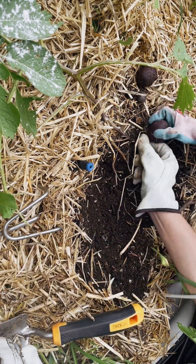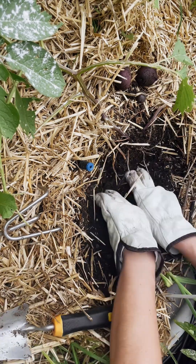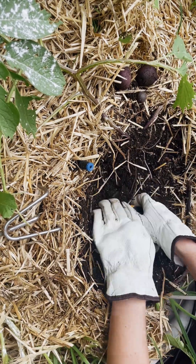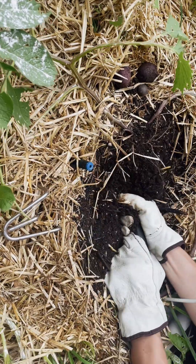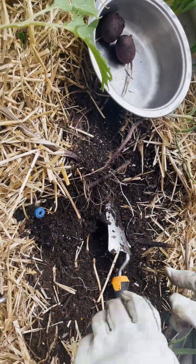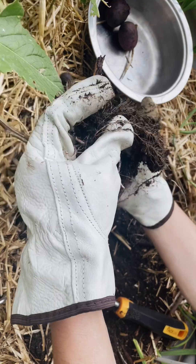We started with purple potatoes first because my daughter loves purple and I thought that would get her excited. I'm doing the shovel work here just because I was worried that if my daughter got in there with the shovel she'd stab all of the potatoes, and that probably wouldn't be the right idea.